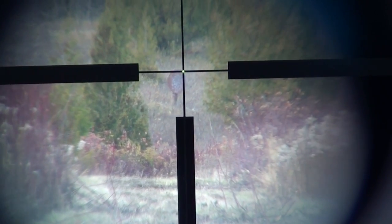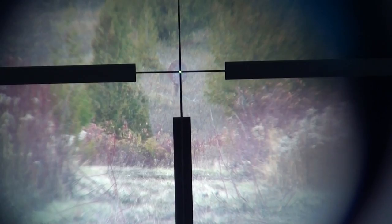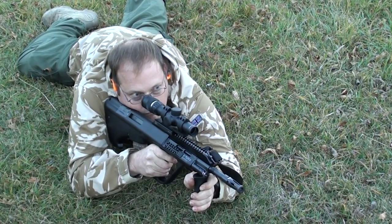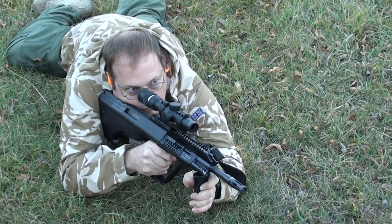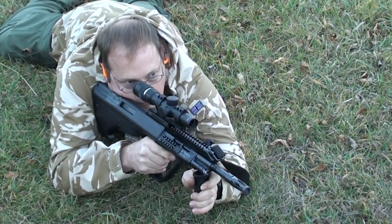A large number of Steyr AUG receivers were cast at Anchor Harvey in Illinois. In 2009, Steyr introduced their AUG A3SA, which was built by Sabre Defense in Nashville, Tennessee. Sabre Defense is known for making parts for the military.